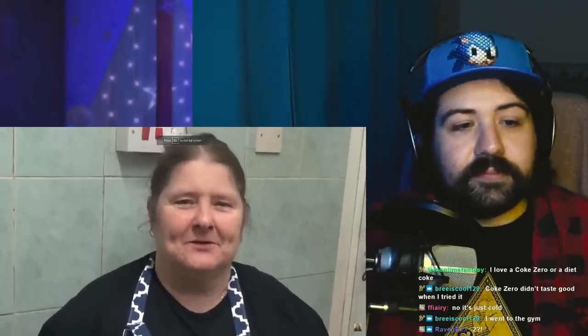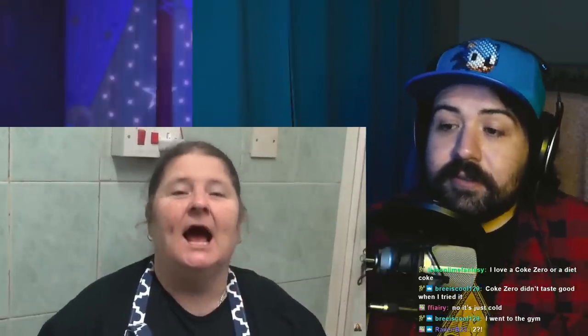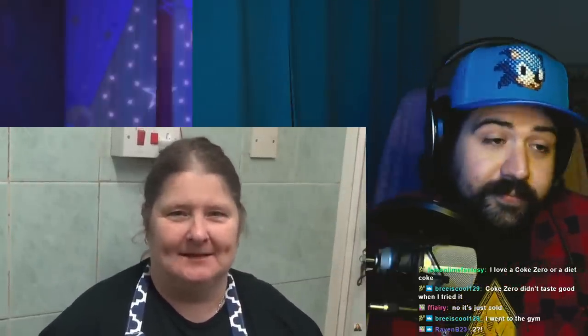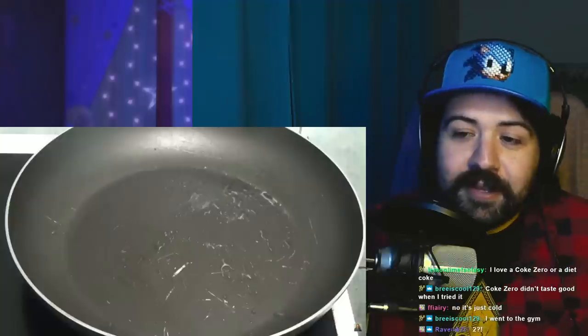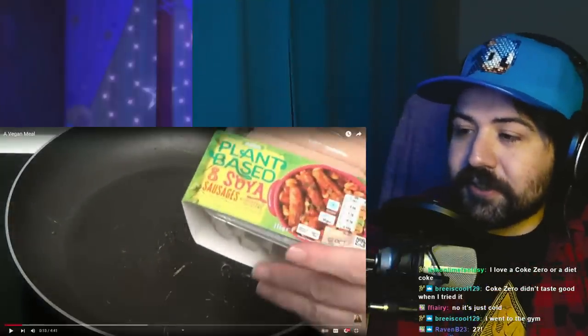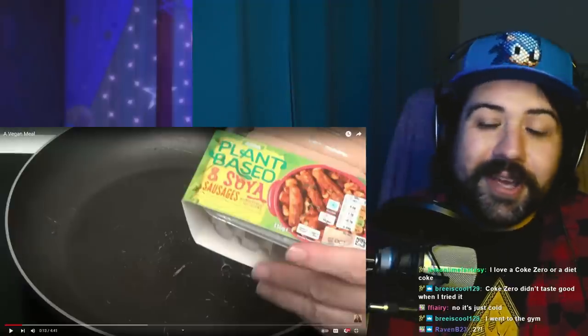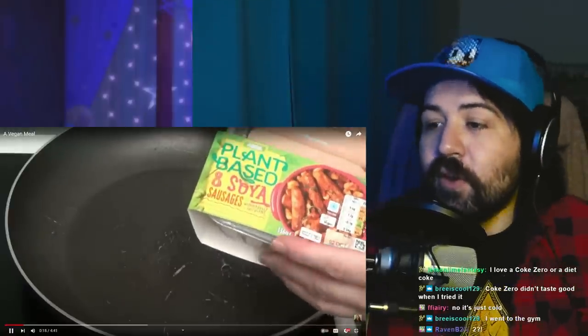Hi people, and I'm back cooking again. And today I'm going to be doing a vegan meal. As you can see — or you probably can't see — I have got soya sausages. Now, that just means soy, right? For some reason they call it soya over there.